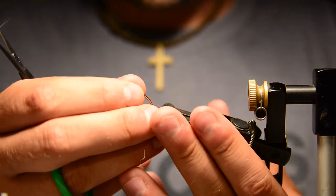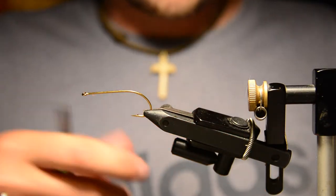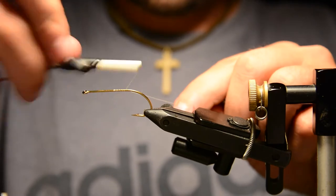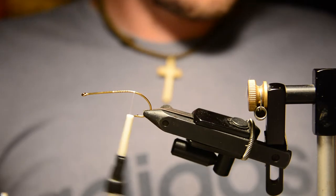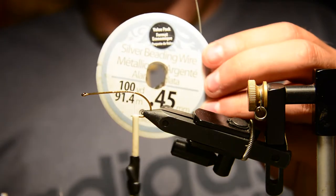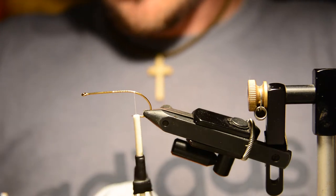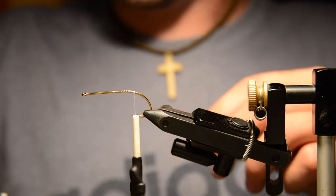For the front hook we're using the same style hook but this is a size 6 — the back hook was a size 8. We'll attach the thread and tie in our connecting wire. For that connecting wire I'll be using 0.45 millimeter bead wire from Walmart. It's a coated wire and it works really well for these connection points.